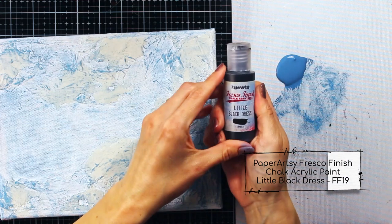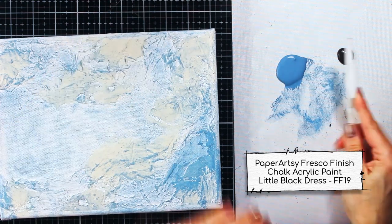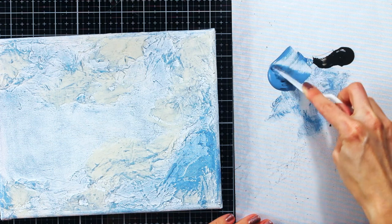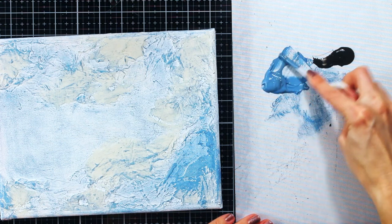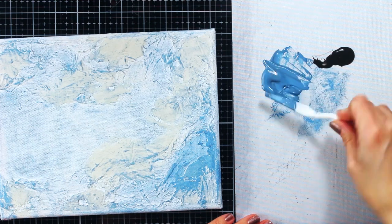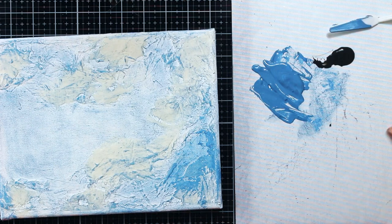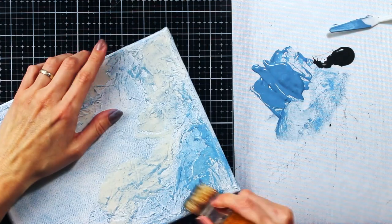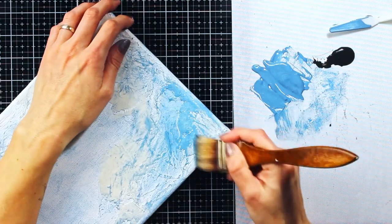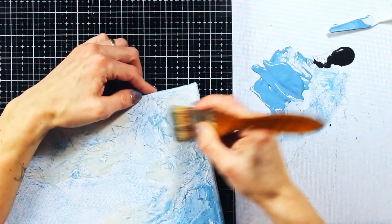Back to my canvas now. I have used a wide flat brush for the dry brushing technique, and I have applied a layer of pure Surf's Up color, but now I am starting to add bit by bit of pure black color, or in this case Paper Artsy Fresco Finish Chalk Acrylic Little Black Dress. While applying the paint, I am moving the brush in all directions because I didn't want to have those visible brush strokes.